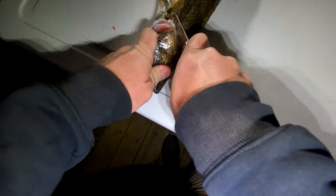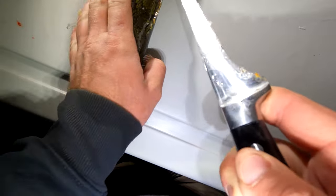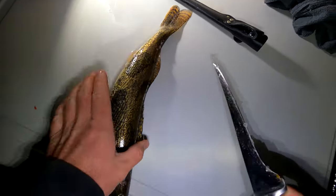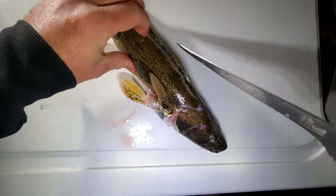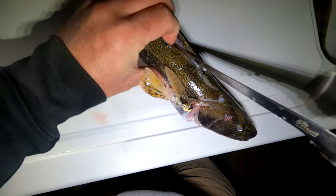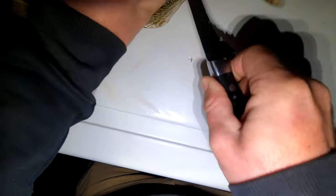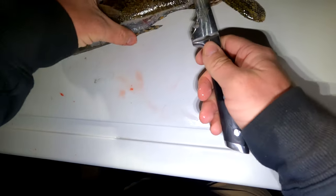Let's go ahead and do an angled incision right there. I'm just going to run the tip of this knife down the back, all the way down to the tail. Now I'm just going to slowly work the backbone until I get down to the ribs. Got the meat worked off the backbone — now we're going to remove the ribs.